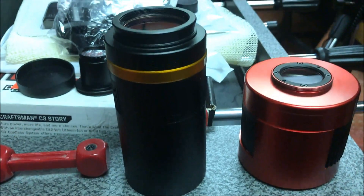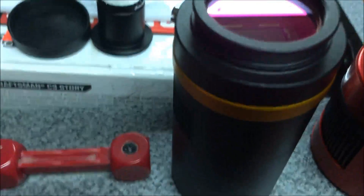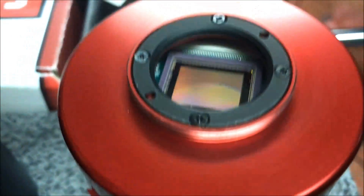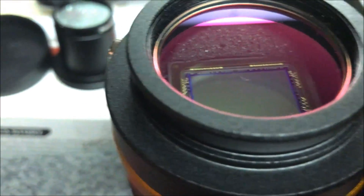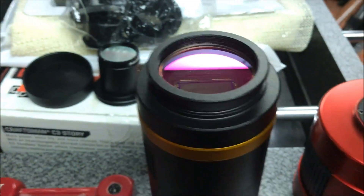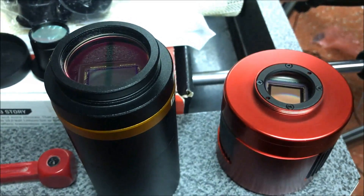Here's a comparison between my QHY10 camera and my ZWO camera on the right. The QHY10 is a little taller and the sensor is a little deeper in the QHY10 than in the ZWO. I'm a bit concerned about back focus since I don't have a lot of room to spare. I won't be using a filter wheel with this camera, which saves a little space, and they feel about the same weight, so hopefully I won't have to rebalance the telescope when switching cameras.